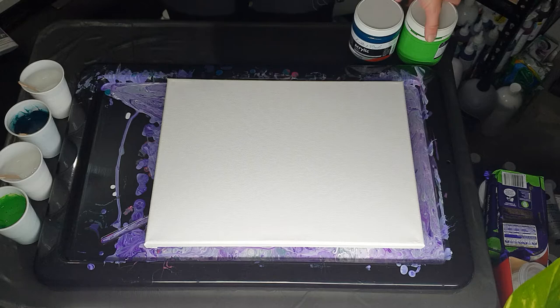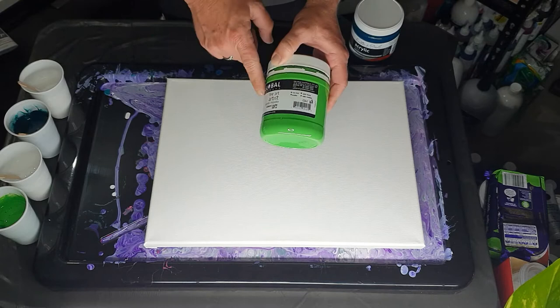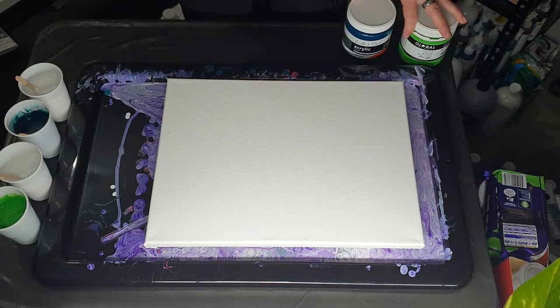I've made it super basic. I'm using my Global light green — I don't know if it's opaque or transparent because it's an odd Global and it doesn't say — and I'm using Eraldo DiPaolo Deep Sea, which is this beautiful green. And I'm using white. So that's it: two colors, one white.